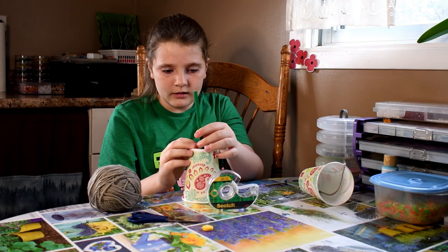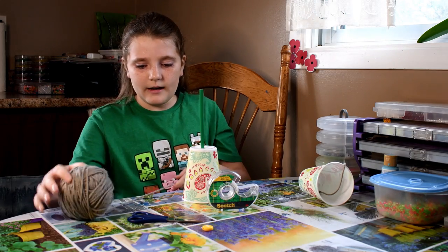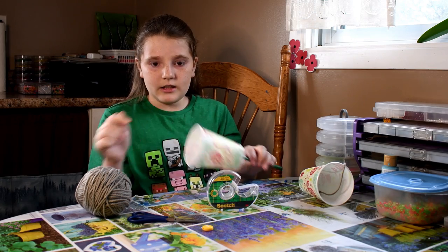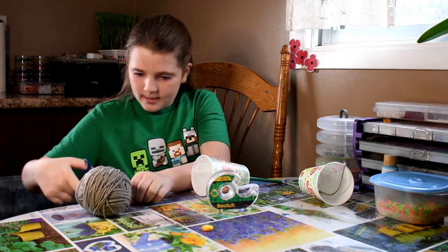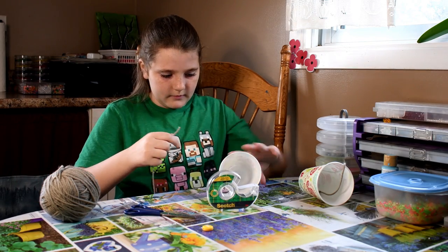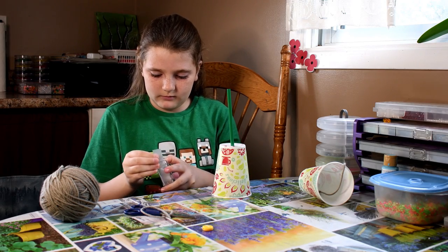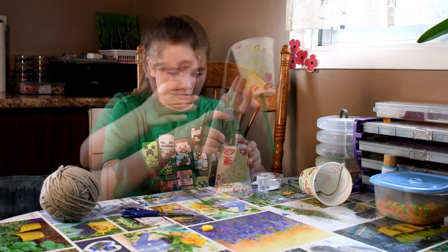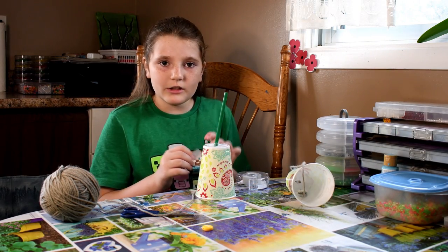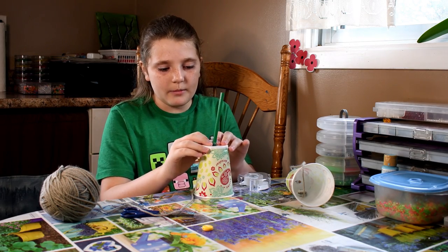Once you have your pencil in, get your string and make sure it will go from the bottom all the way around to the other side so that it goes into your cup. I'm taping the string to the bottom of my cup. Make sure you tape your pencil on as well so that while you're playing the game, the pencil does not pop off.